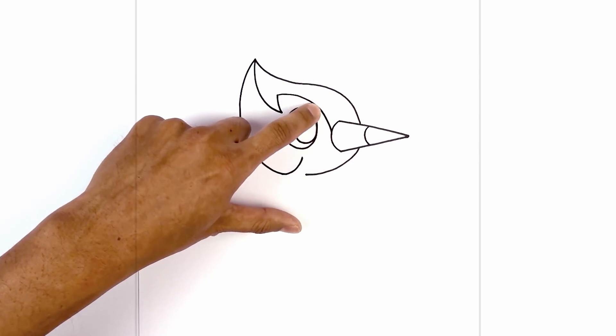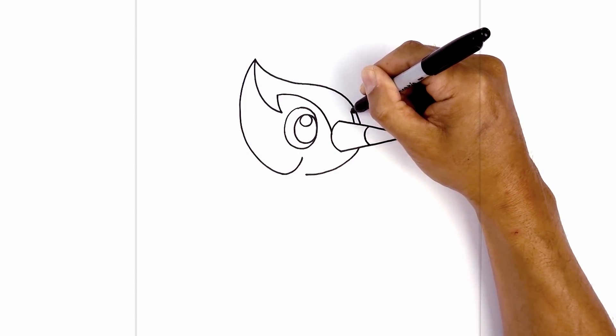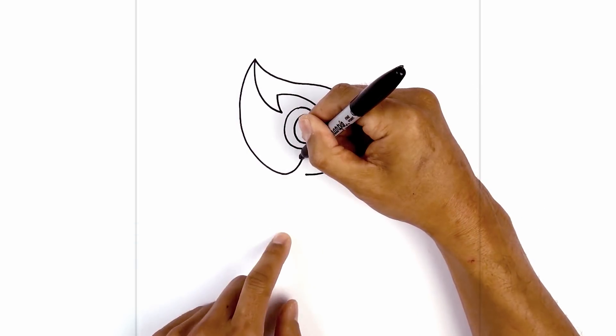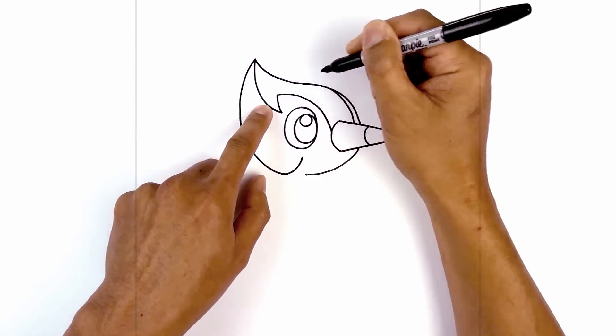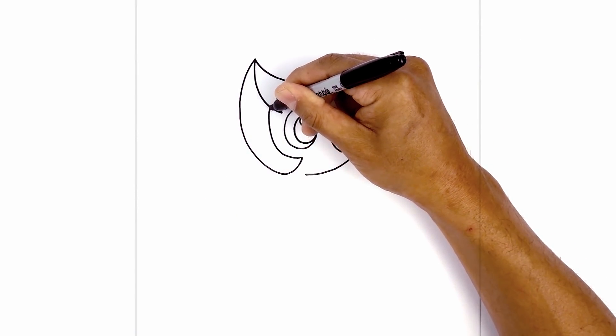Now I'm going to take this curve and just duplicate it on the outside here. So we're going to start on the top of the beak and curve it up and over towards the left. Now let's finish off the head by taking this point here — we're going to curve around the eye and then up underneath this line, curving down and then back up.